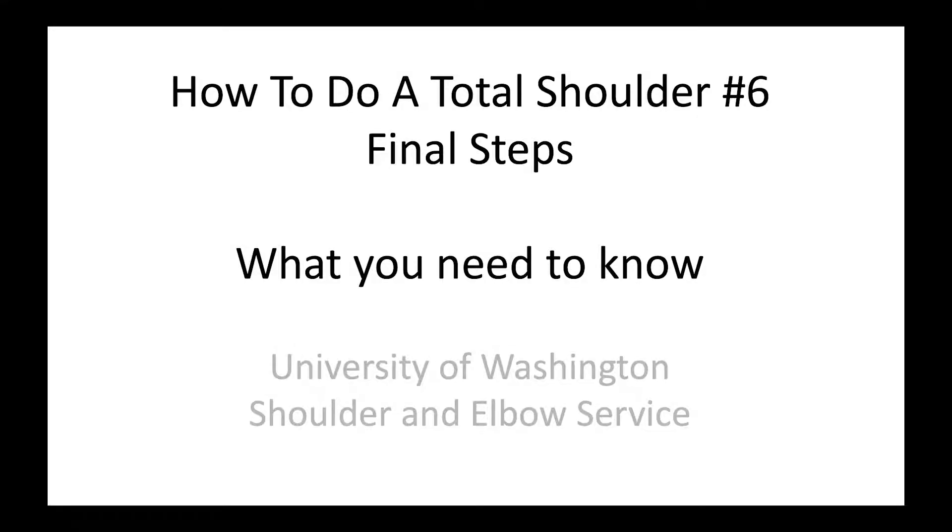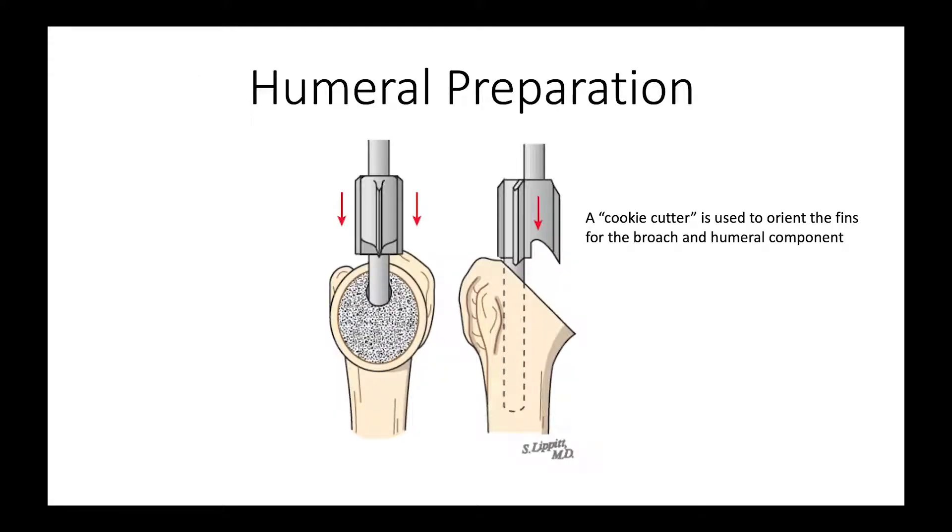This is Rick Mattson from the University of Washington Shoulder and Elbow Service. We're talking about how to do a total shoulder, and here are the final steps. We've got our glenoid component in position and securely fixed, and now we're going to finalize the preparation of the humerus.